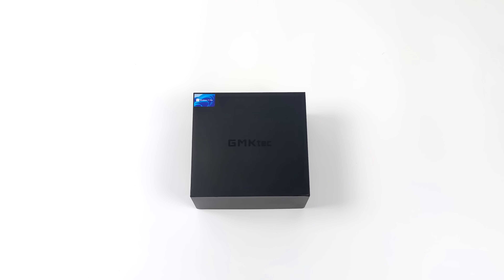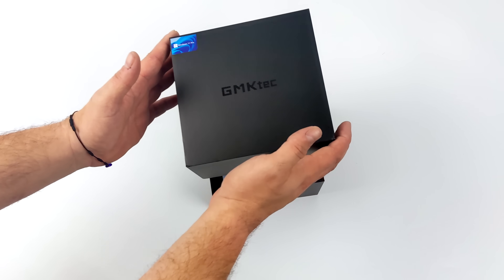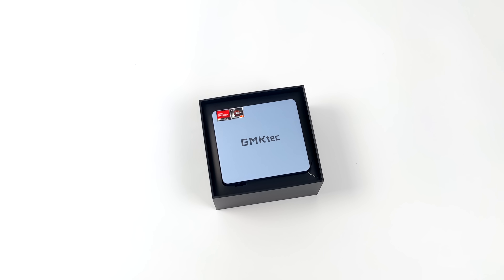Hey, what's going on everybody? It's ETA Prime back here again. Today we're going to be checking out the GMK Tech Nook Box 10. Now this is actually an interesting little mini PC that supports Alt Mode, also known as Single Cable Operation Mode.